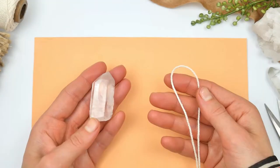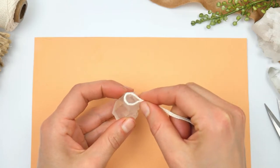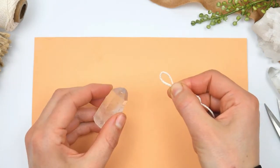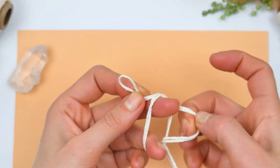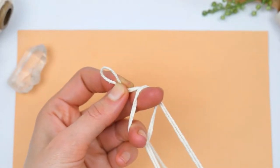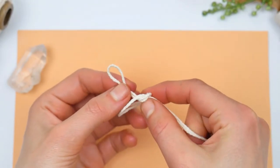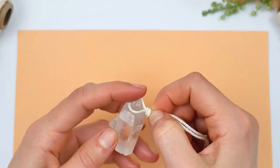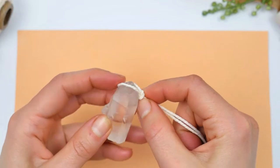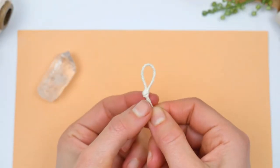We're going to create the necklace around the stone, and that's why we measure out the first hoop for the stone — that's where the base of the stone is. We're going to secure these hoops with little knots, so you want to keep your fingers right at the place where the hoop should end, and you need to be precise, otherwise it might be too big for the stone and it just won't fit in.